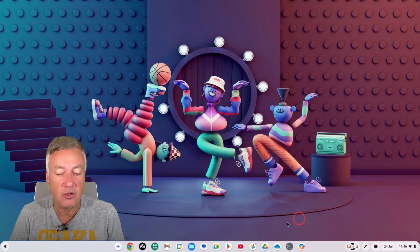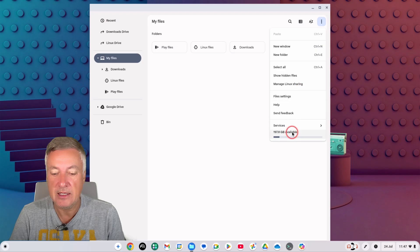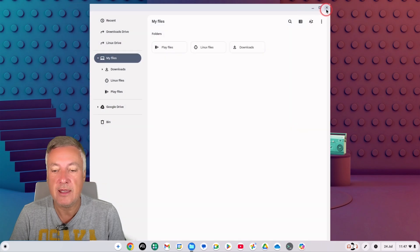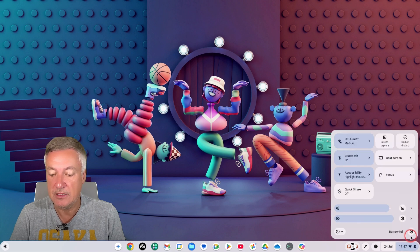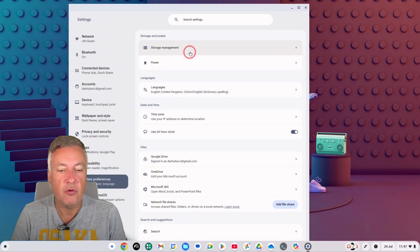There are two ways to check your storage. You can open the file manager, click the three dots, and you'll see something like '97 gigabytes available' — click that to go to your storage settings. Or you can go to the bottom right of your desktop, click Settings, then System Preferences, and click on Storage Management at the top.